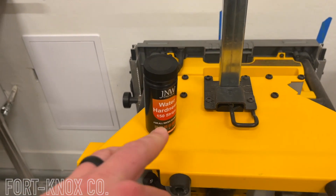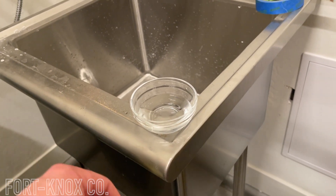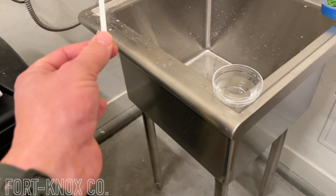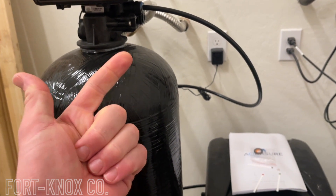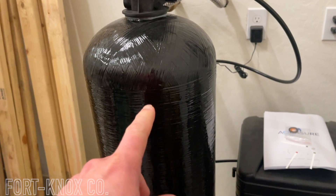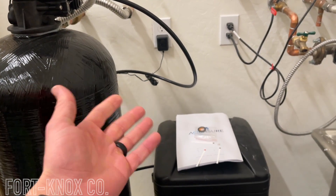I'll show you two different sources inside where I just tested to make sure the system was actually softening the water. You take one of these strips from the container and put it in your two inches of water. This one is from outdoors at the outdoor spigot — my hard water source — and you put it in there for about two seconds, then shake it off and let it sit for about 15 seconds. I'm also going to test the hot water and cold water at the kitchen sink, and cold water at a bathroom sink.